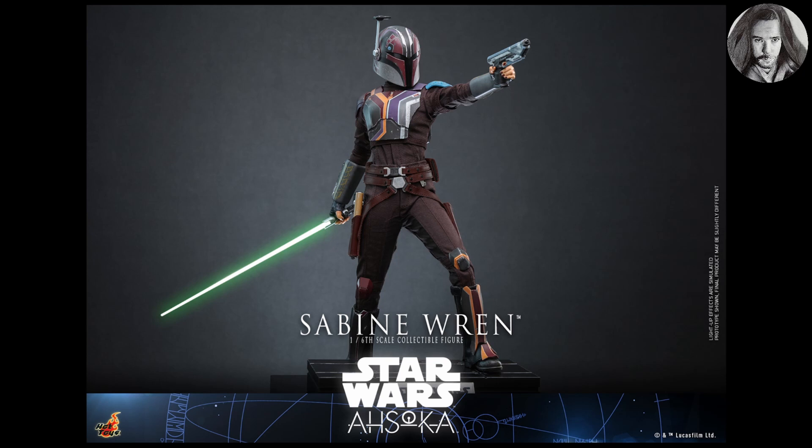I already have my pre-order in with Underground Figures, which is a company I highly recommend to anyone who collects. I cannot wait to see what other characters they release from this line. The show is gearing up to be excellent, and honestly I'm more worried about what they're not going to announce because there are so many great characters. I really hope we get a somewhat complete line.